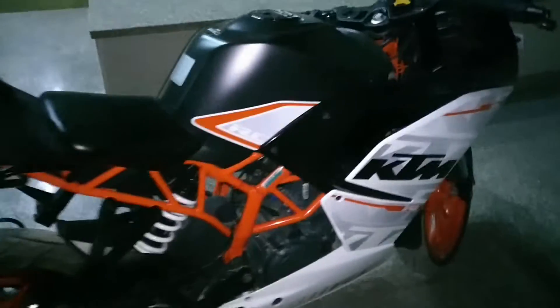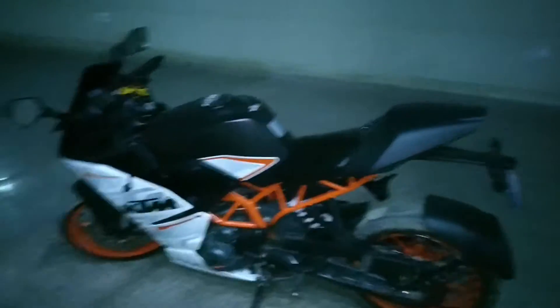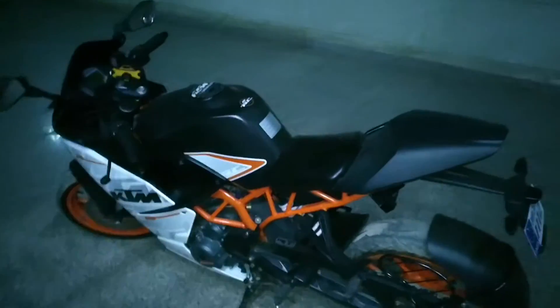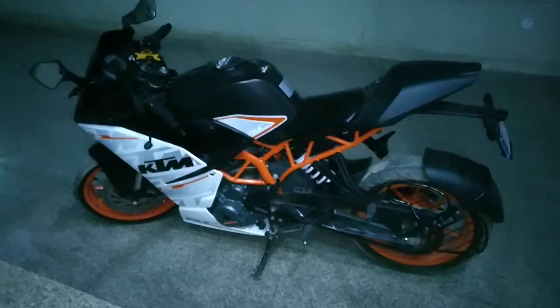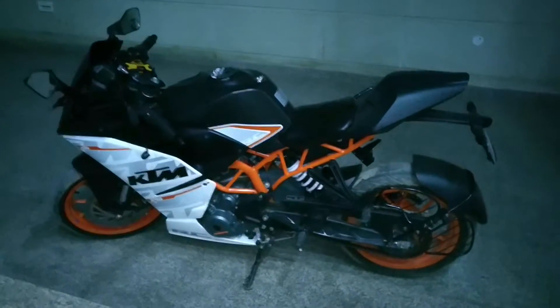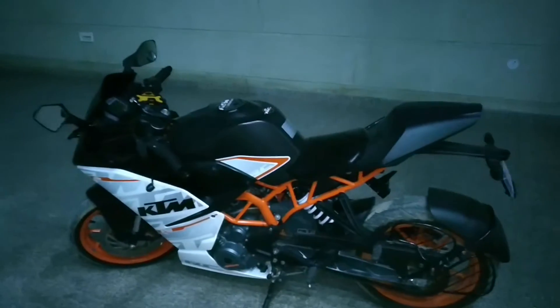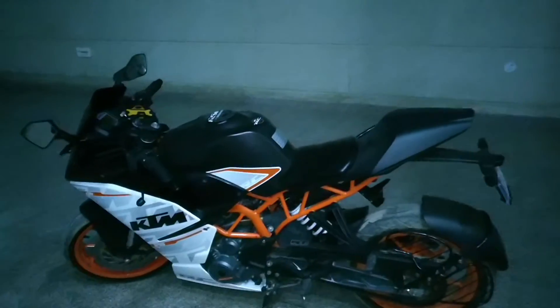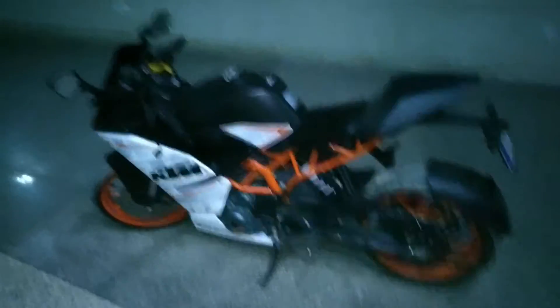If you are a beginner, I would not recommend this bike because it has a mammoth amount of torque and a very high-power engine — you might risk your life. Go for a 200cc or 150cc bike first to gain experience. Don't go for the 390 if you are a beginner. Only go for it if you've ridden other bikes and feel confident you can handle the power.